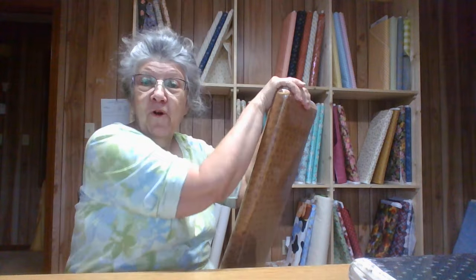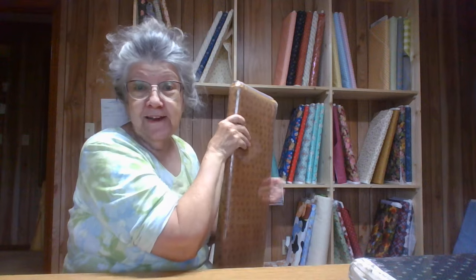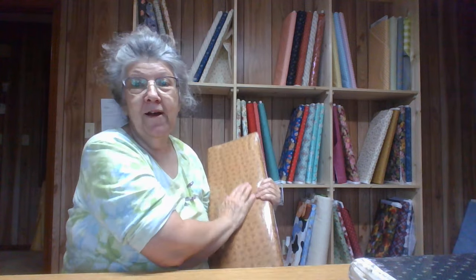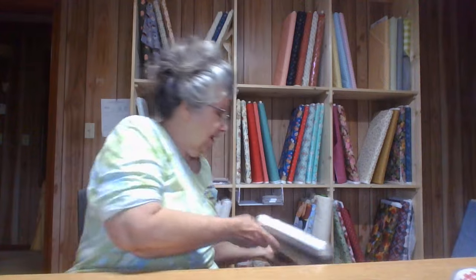And another idea — Trip Around the World. Trip Around the World was one of the first quilts that I made, the strip piece, years ago. I don't know where it went — it got hand quilted up at the little church I went to and I don't know where it's at. But these colors would do a pretty Trip Around the World. Some of them are more manly colors, so it wouldn't have to be a little girly quilt.